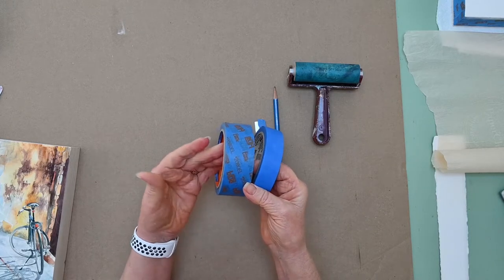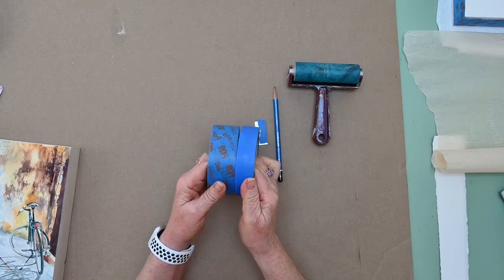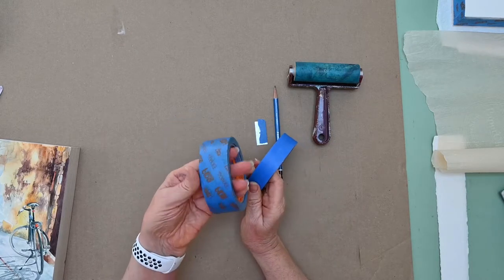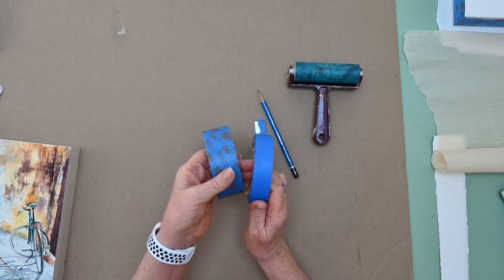It doesn't matter if it's regular masking tape — I usually use this tape. It removes easily and I don't have any problems with it. I use this for the smaller cradle panels and this is what I use for the gallery size type of cradle panel.